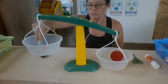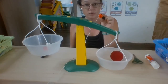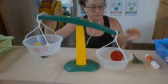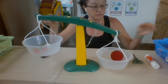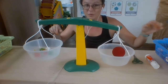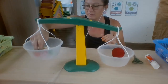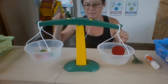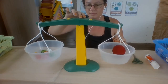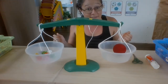One, two, three, four, five, six. We're getting closer. Seven. The ball weighs seven cubes.